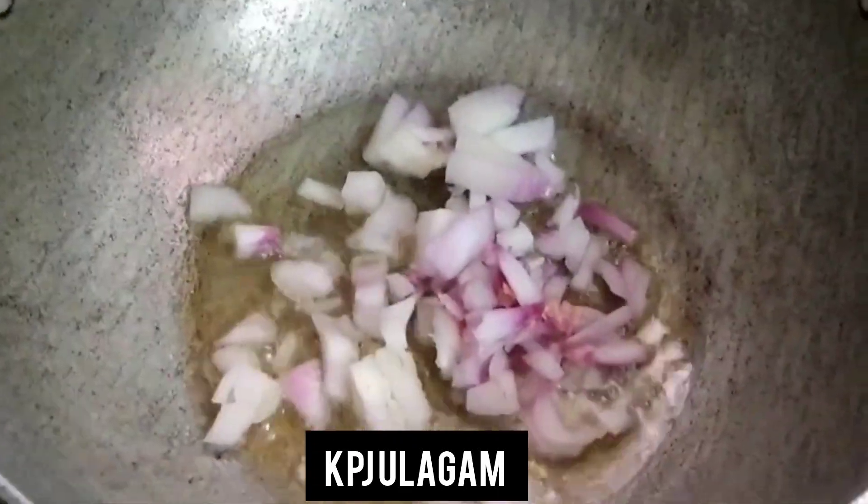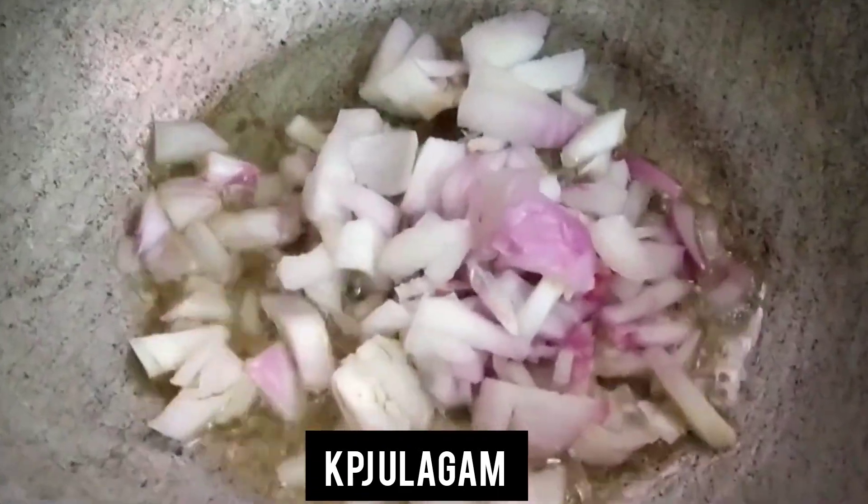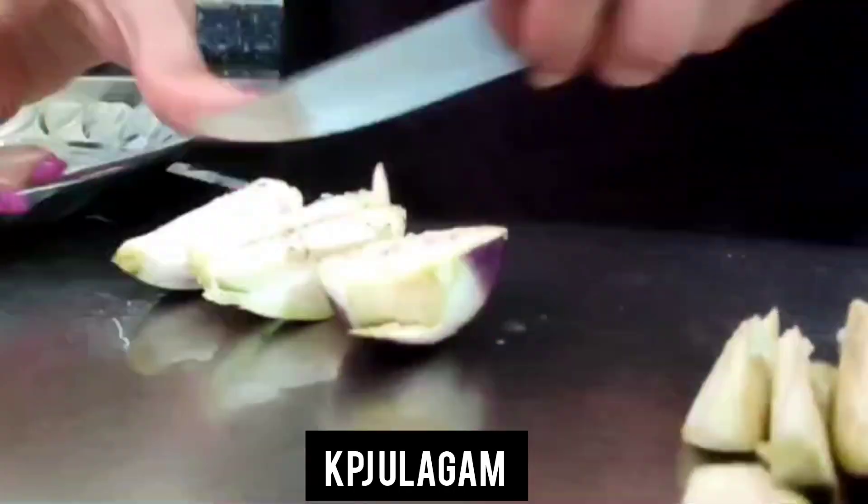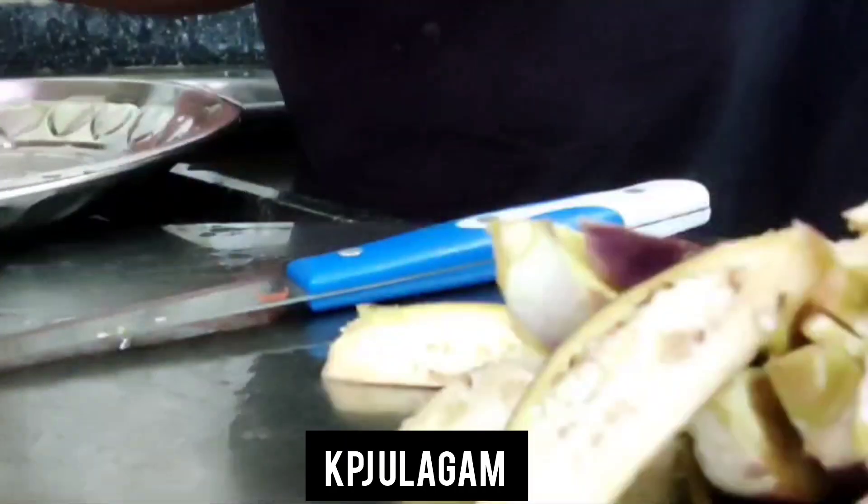First, we cut one handful of onion. Then we cut a knife-full of tomato. Then we cut the brinjal.